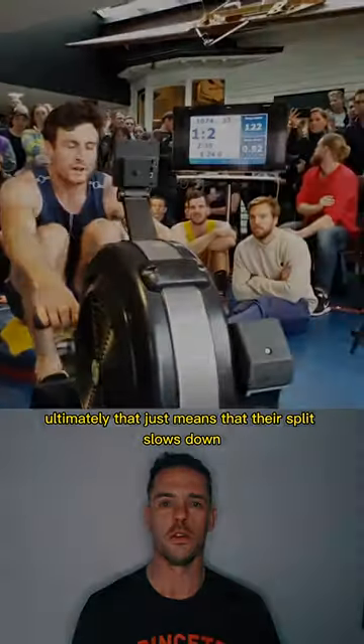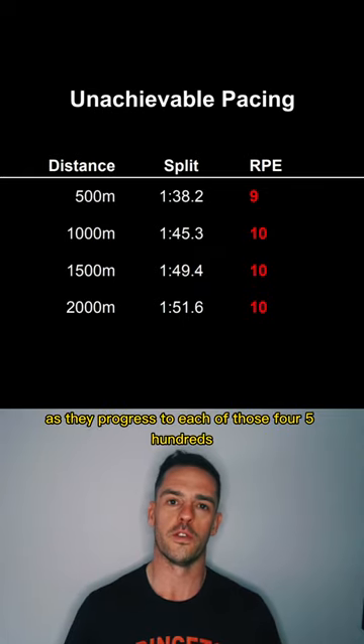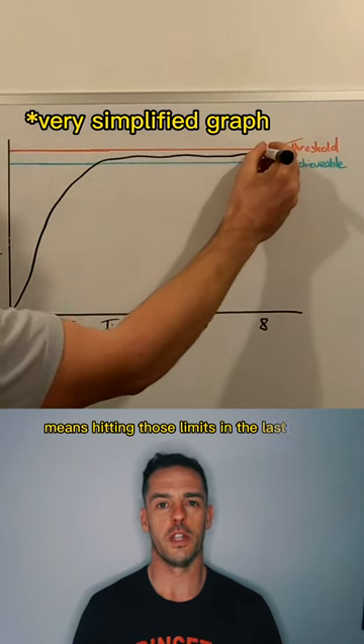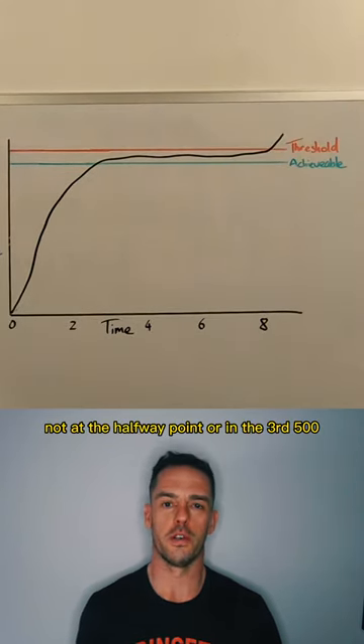Ultimately, that just means their split slows down while their RPE stays right at the top as they progress through each of those four 500s. Everyone has a VO2 max and a lactate threshold. A well-paced test means hitting those limits in the last 50 meters, not at the halfway point or in the third 500.